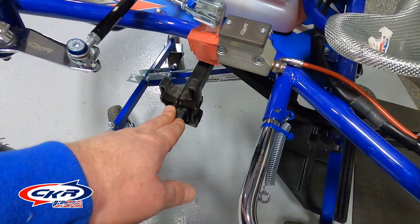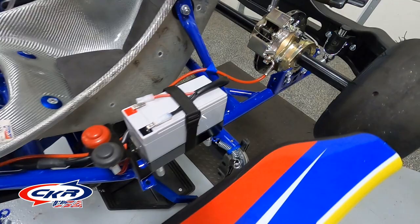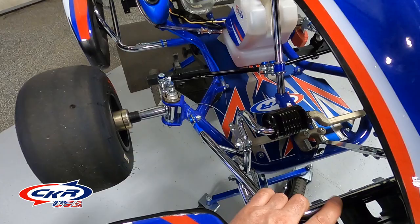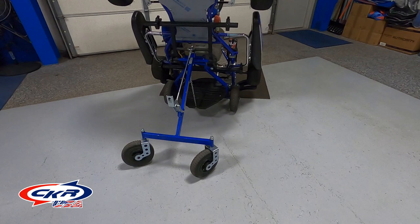One quick thing on the cadet-size chassis: you don't actually use the front hooks. I have this set up for full-size chassis, but just to show you, you just use the rear hooks, and those can actually slide in a little bit further. On these front hooks, you can slide these into the frame on each side, and that helps the cadet chassis not to move around when you're going up to the grid.